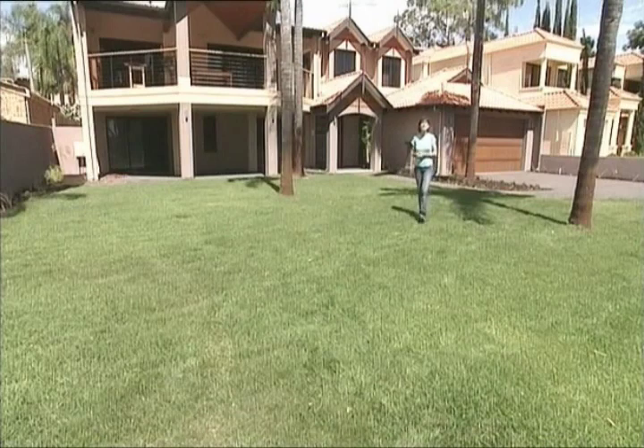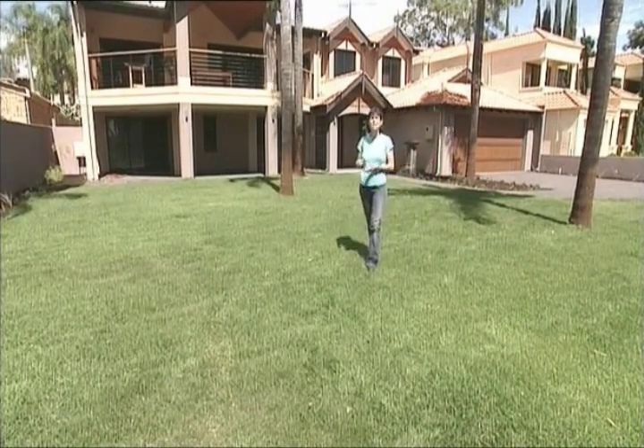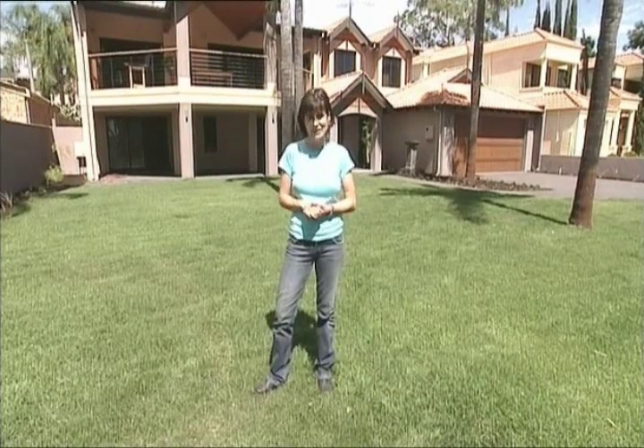This lawn has been down for only three weeks and it's recommended to feed with a controlled release lawn fertiliser once a year. And because it's not being fed so regularly, it means the lawn mower can stay in the shed for longer. Now what could be easier than that?